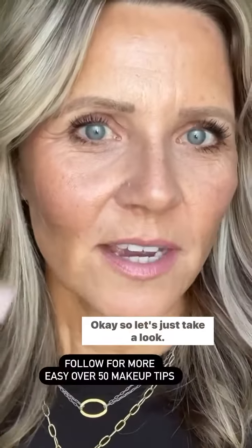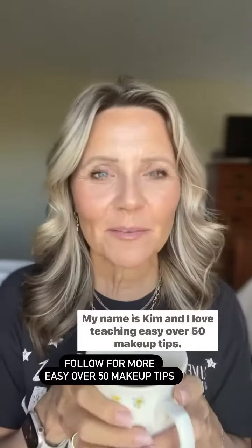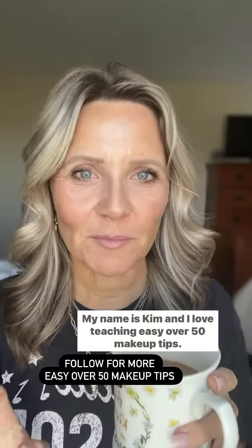So let's just take a look. My name is Kim, and I love teaching easy over-50 makeup tips.